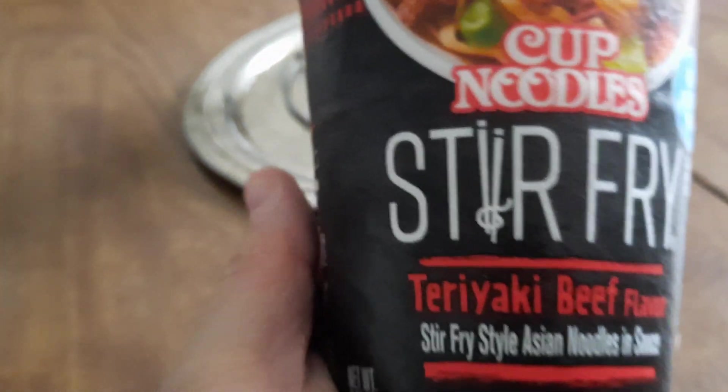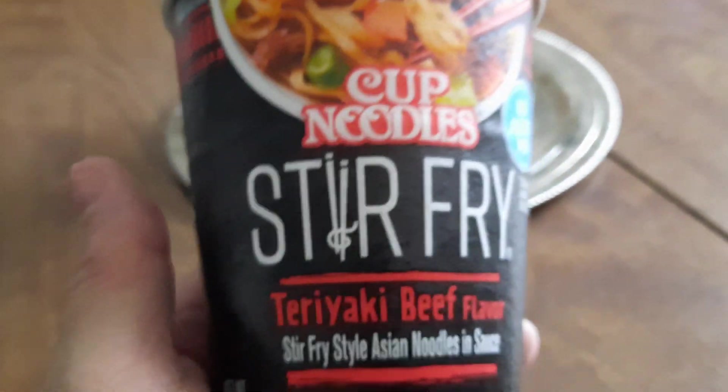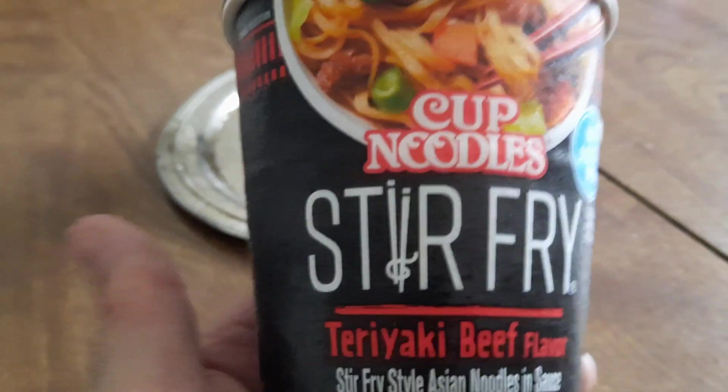These right here are a dollar something - they were a dollar twenty-five each at Walmart. I think they went up a little bit, a few pennies, but they're under two dollars. They got all kinds - they got rice and noodles.